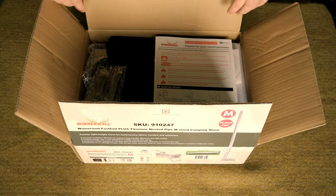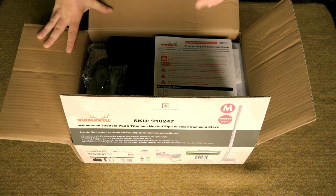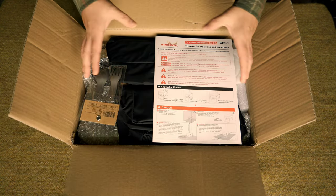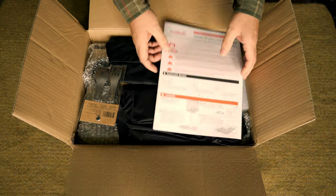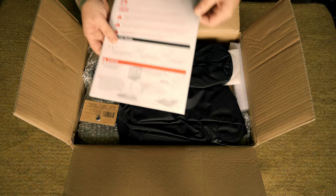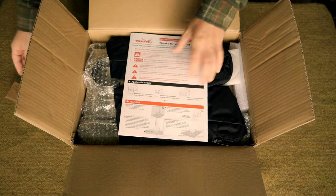Winnerwell introduced their first titanium hot tent folding stove all the way back in around 2019, and I'm going to go out on a limb and say that they were the first company to release a titanium folding stove of this nature. You can find many iterations of this now on the internet on every site, but Winnerwell were definitely the first and the original.